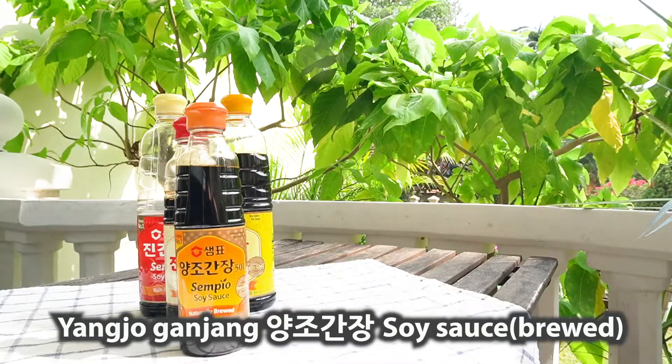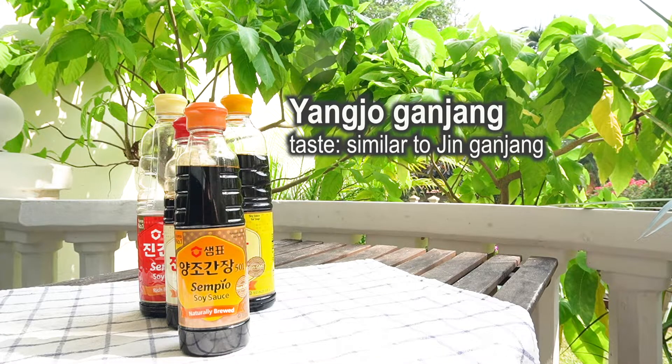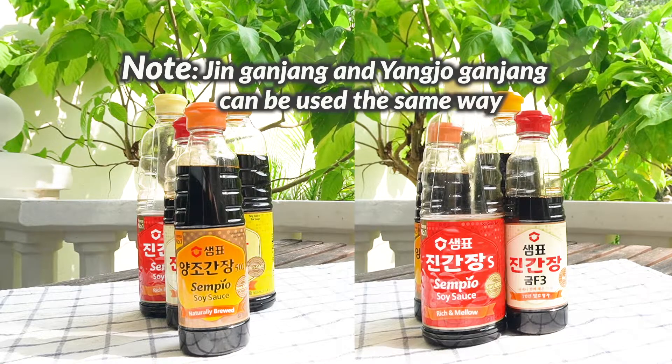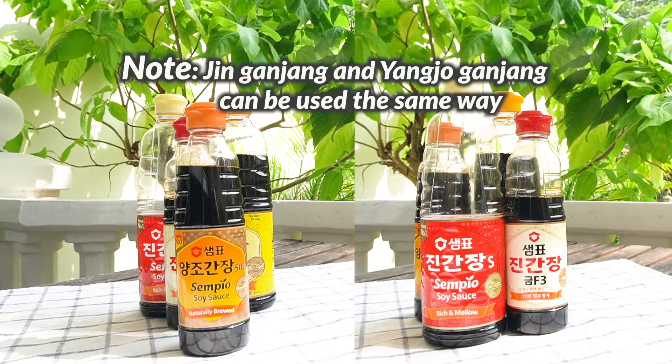양조간장 is similar to 진간장. It is best to consume without cooking, for dipping sauce or salad dishes. But many Koreans also use it to stir fry and braise, as they would 진간장.